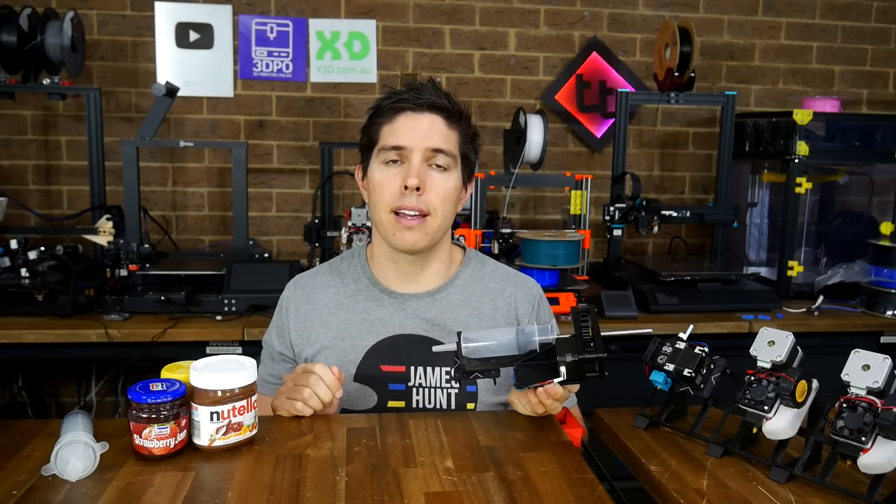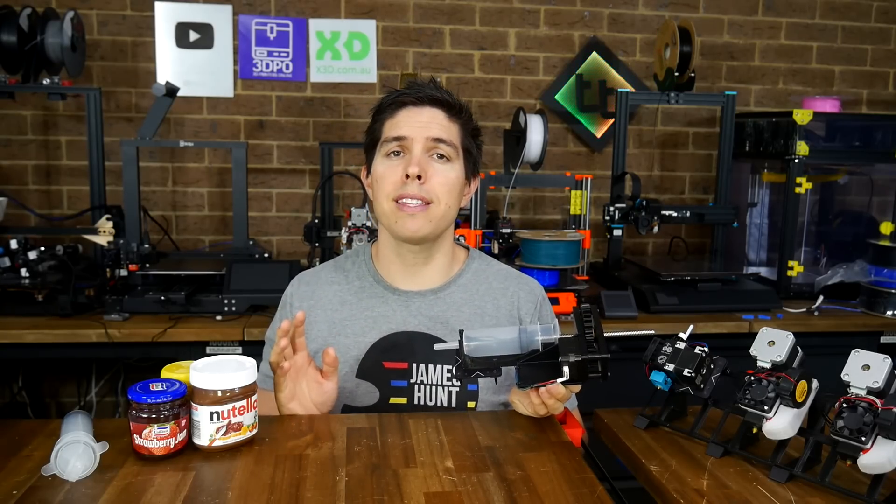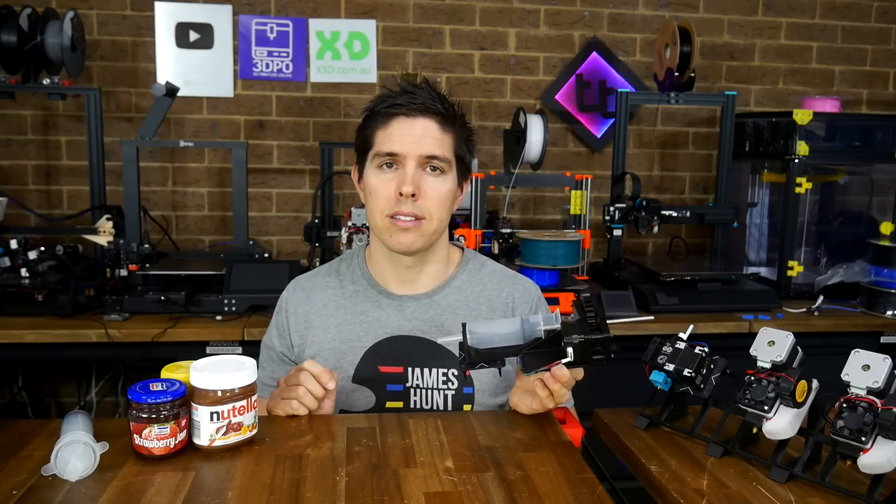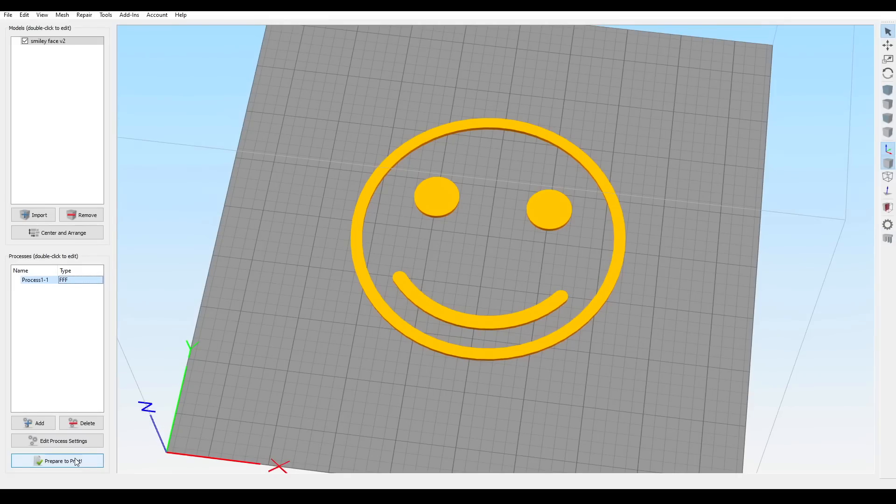Everything is together, so clearly the next step is setting up the slicer — and let me tell you, the required settings are actually insane. My method is trial and error, so I need something to print. For that, I modeled up this simple smiley face with 5mm thick features. I started by making a copy of my Ender 3 profile so my original one was left intact.